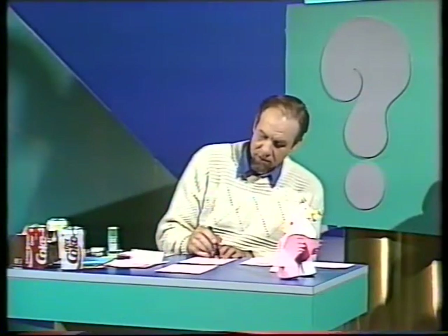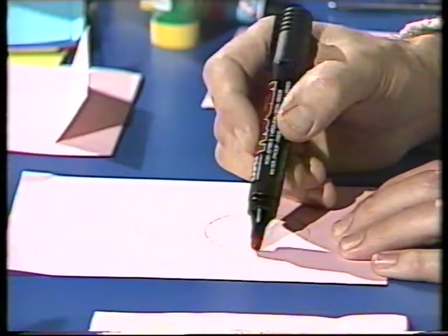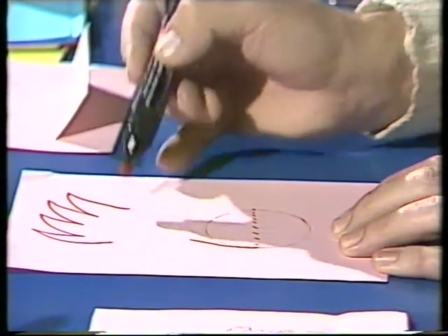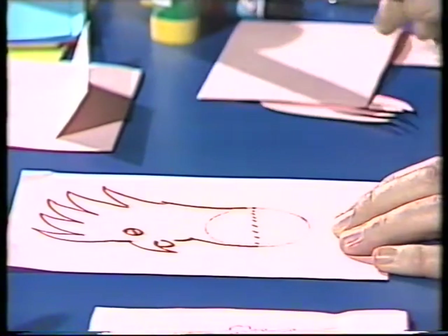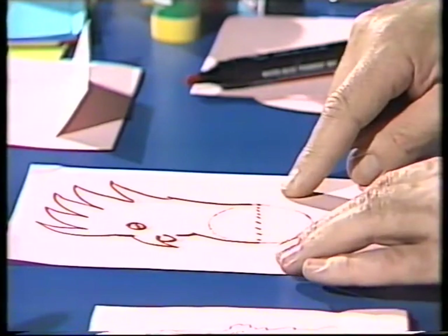Draw a dotted line across that circle, halfway across, as a guide — because on the top of that I'm going to draw a bird's head. I'm going to do a rather rough cockatoo. There's the crest, there's the back of the neck, here we come down to the hooky beak. It's not very good, but it'll do for demonstration purposes, because I want now to bend the paper up along that dotted line.